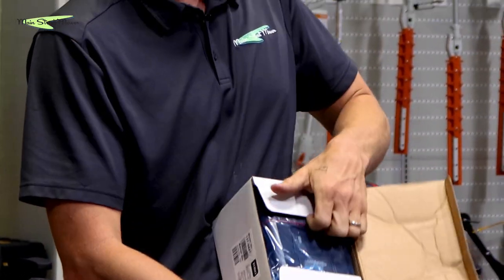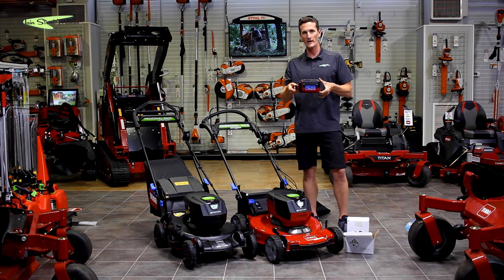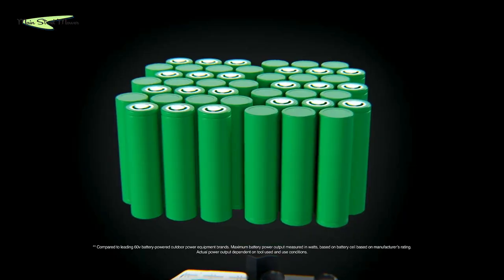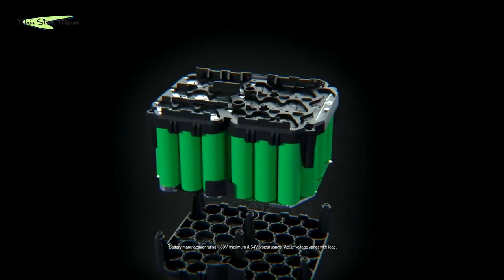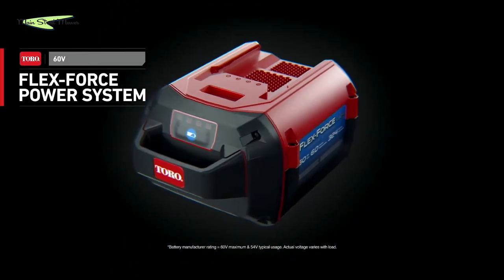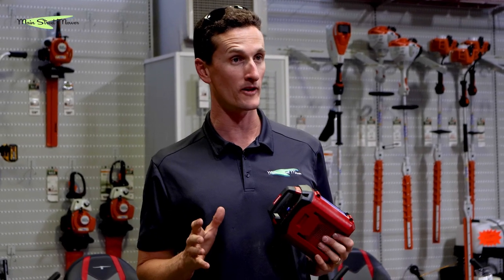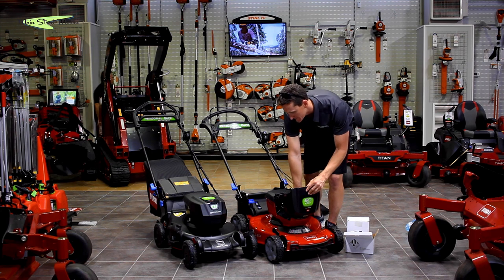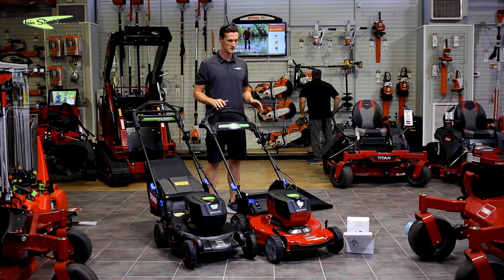All the batteries come in the same package but they have a different number of cells and a different number of amp hours. They're all 60 volt, but this has 6 amp hours — that's your gas tank. It will mow a third acre lot. It slots in here and you press down until it clicks. This mower is self-propelled — no cranking, no oil changes.